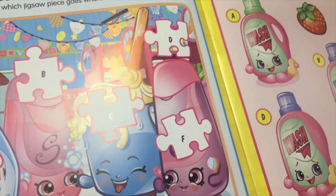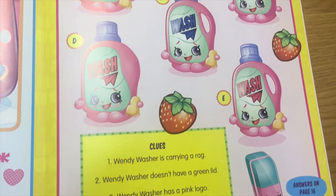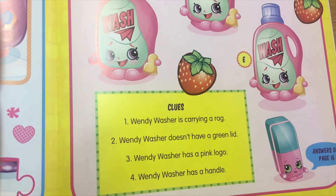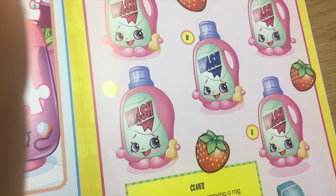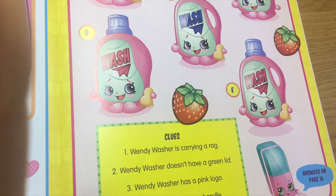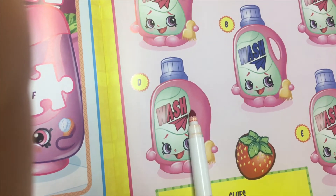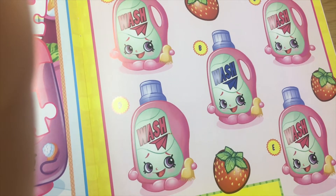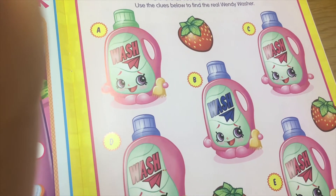Cleaning clues — use the clues below to find the real Wendy Washer. Wendy Washer is carrying a rag. Wendy Washer doesn't have a green lid, so it can't be letter A. Wendy Washer has a pink logo. She doesn't have a green lid, she has a pink logo, and Wendy Washer has a handle. These are ruled out because they don't have a handle, or don't have a pink logo, or have a green lid. I think the answer is E.